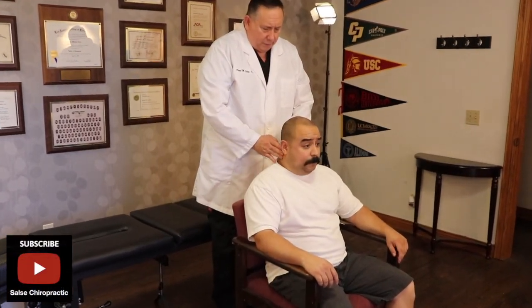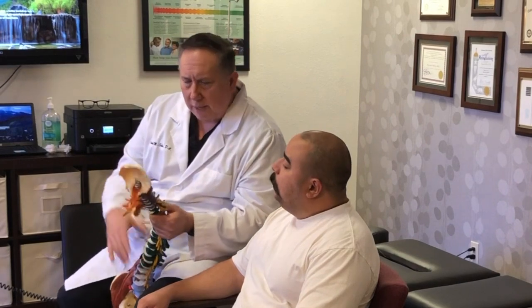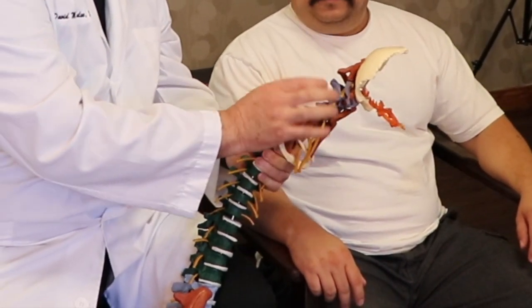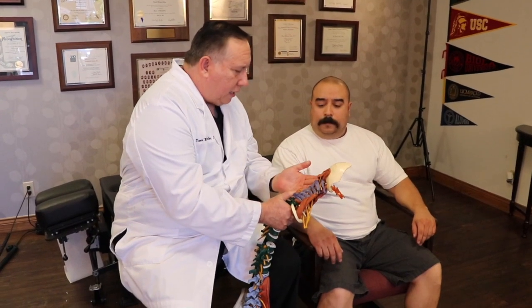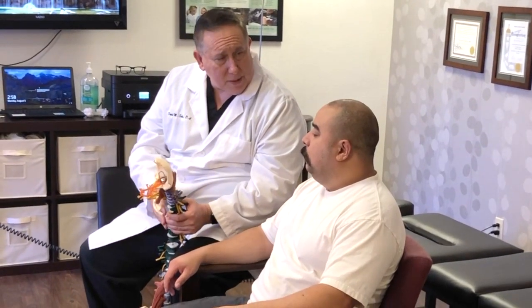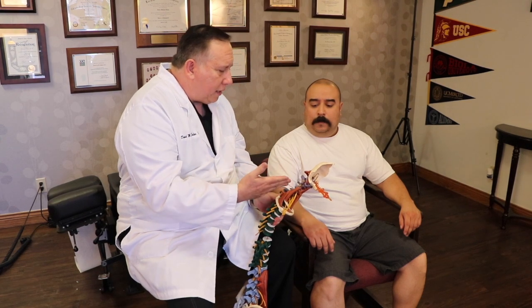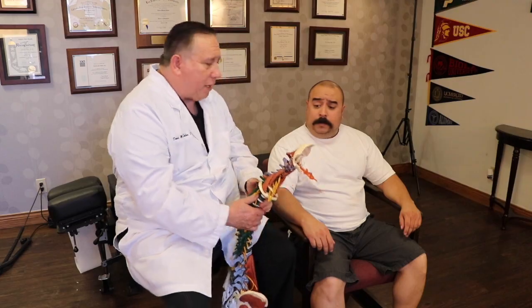So you have seven vertebrae in your neck — let me show you what we're looking at. In the cervical spine you have these seven bones: one, two, three, four, five, six, seven. These all have to be in proper alignment. If you go out of alignment at all, they can irritate the nerves and everything will start to tighten up. I think that's what happened in your case. Now we've got it back in good alignment and we're going to retrain it to stay in that position so it doesn't come back again.